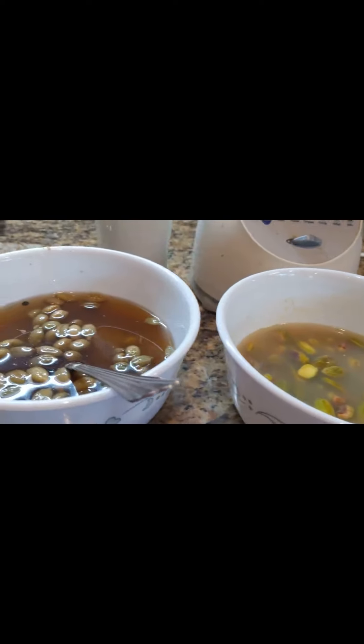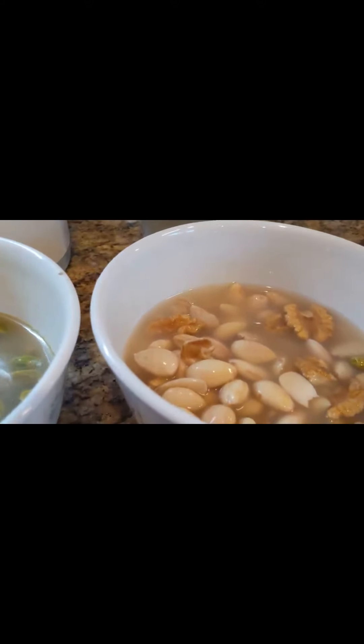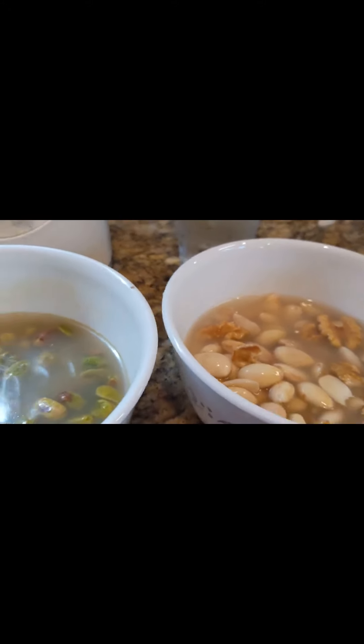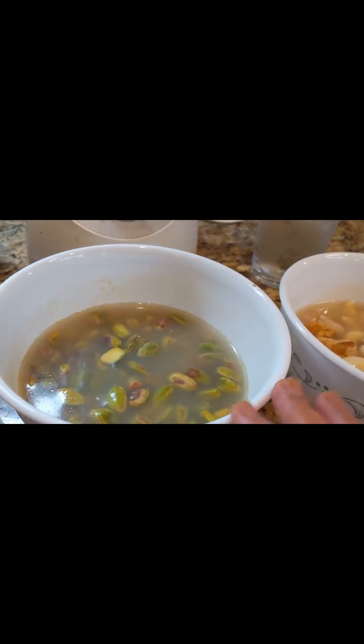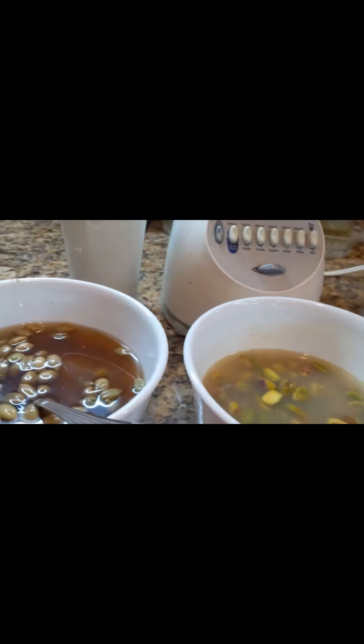Everything needs to soak overnight or for four to five hours. Then we grind them all and mix together — we grind first, then filter, then grind again and filter again.